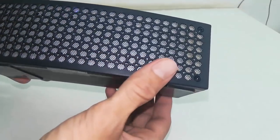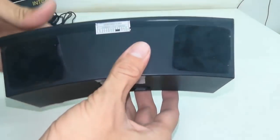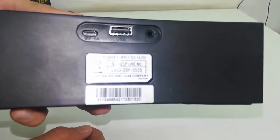On the front side there is an LED indicator. On the back side there is an aux port, a USB port for a pen drive, and a charging port. So you can use a pen drive to play your music.